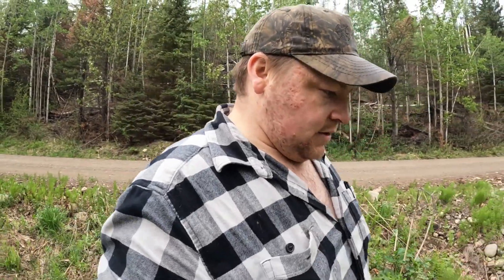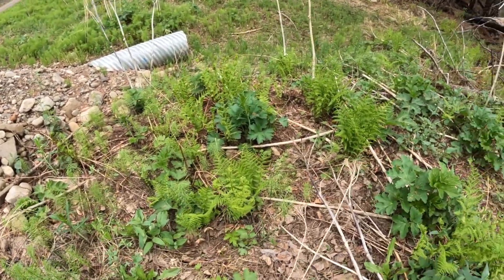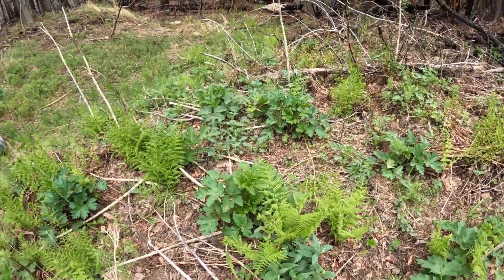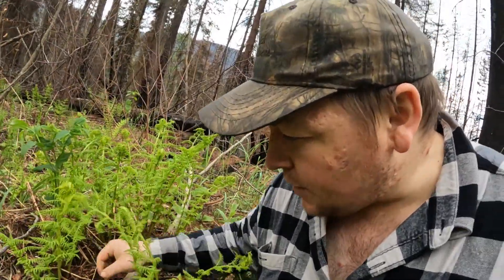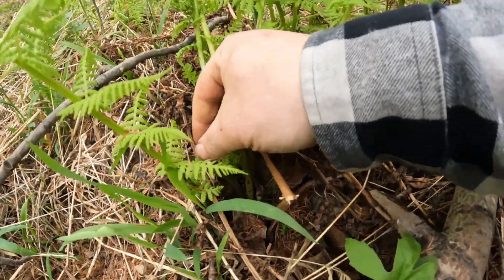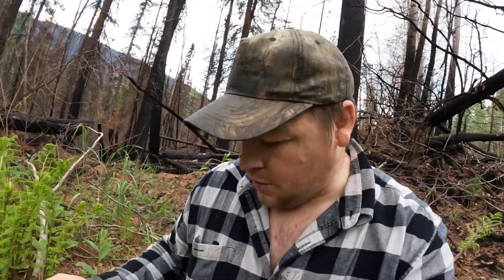But the more we look the more we're finding. Trying to stay away from the devil's club. I'm going to scour this little area here of all these ferns and see how many more fiddleheads we can get. In here I just found a whole bunch of little ferns that are all kind of bundled together, but they're starting to kind of unravel a bit, so I don't really want to pick that one.